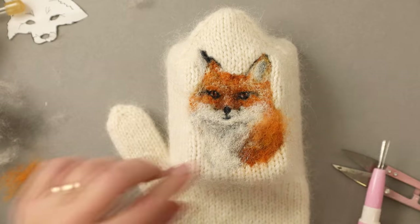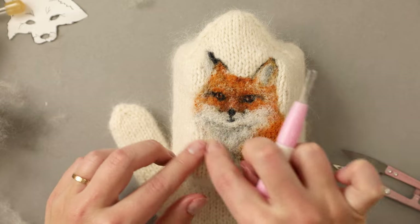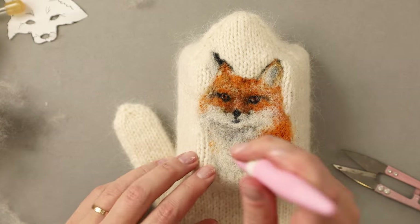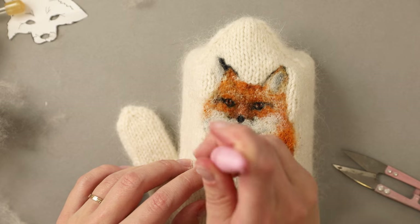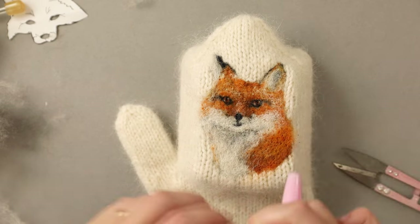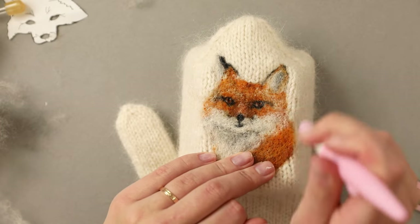Let's add a little bit more orange, because if we are having white highlights, we are definitely having orange ones too. Our fox was looking a little bit too brown, so I'm adding tiny, tiny amounts even on this side, just to make sure we are separating our subject from the background a little bit better.